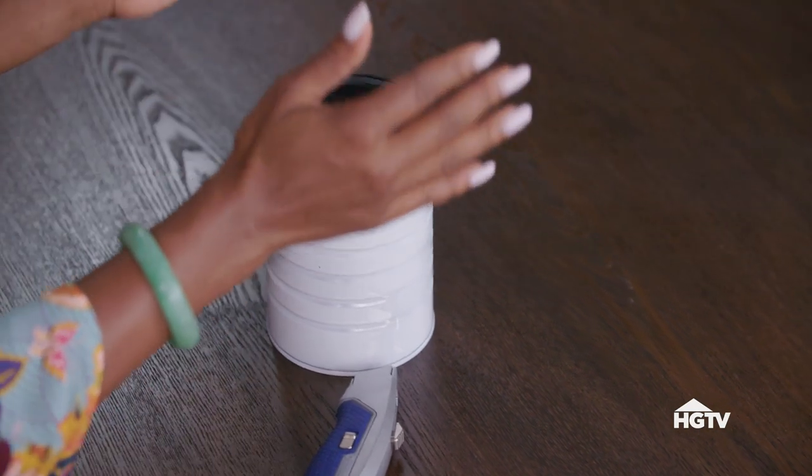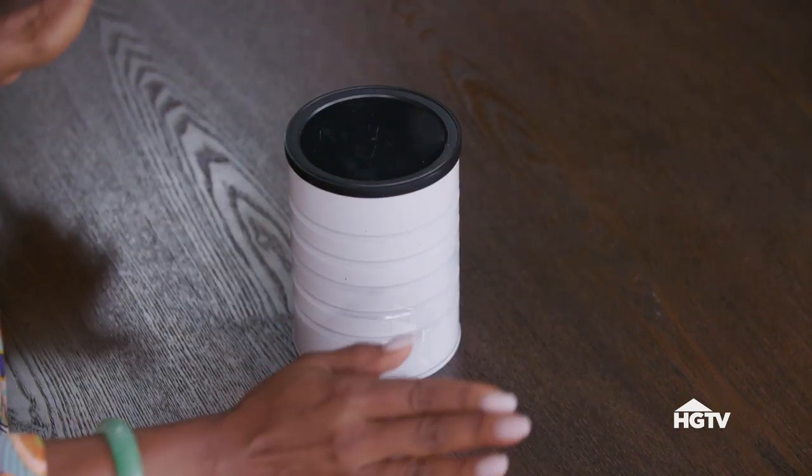I really want to stress the importance of safety first. You'll notice that this is a very soft plastic top. I'm going to be cutting it inside of the can to ensure that I'm not cutting into my table or my hand. Let's get it cut.